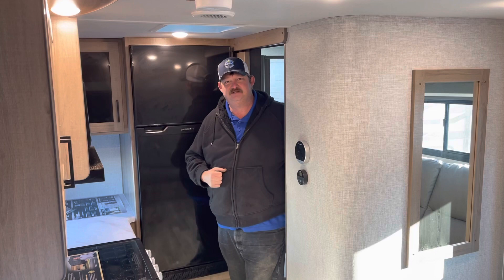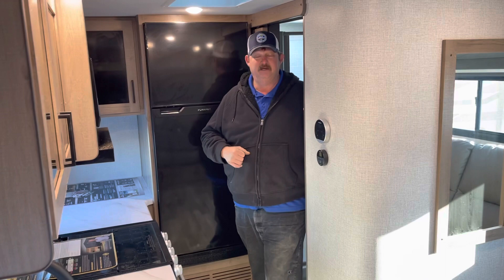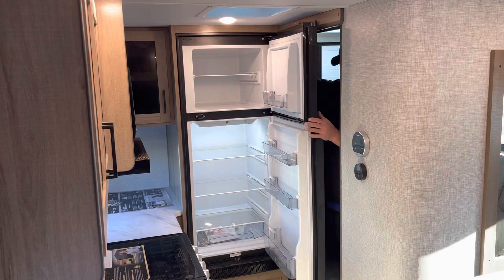One of the nice things about this trailer is the 12-volt refrigerator. If you remember when I was talking outside about the solar panel — one of the reasons this has solar on it is to supply the power to the 12-volt fridge. This refrigerator will actively cool as you're driving down the road, because it is a 12-volt and can be left on where propane may not be able to. You have the standard fridge down below, and then a large freezer up top, for those of you who like to take your ice cream camping.